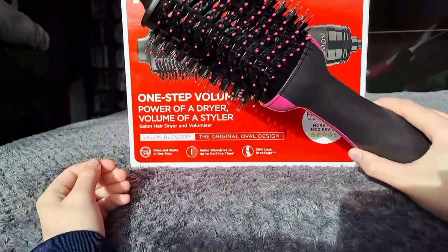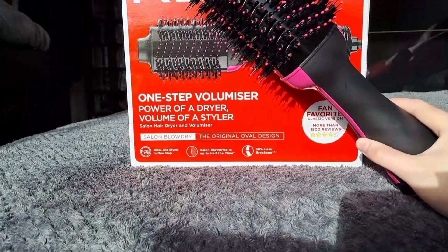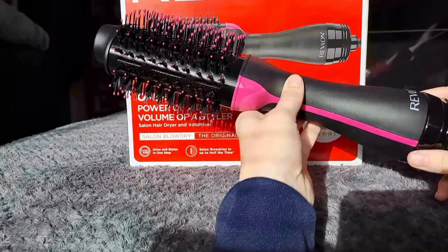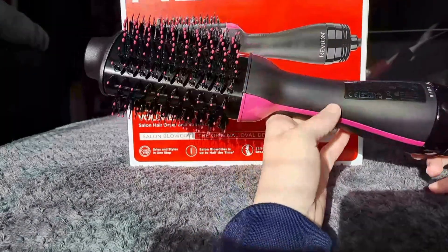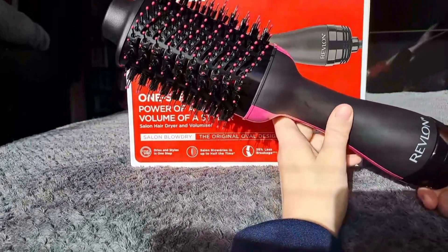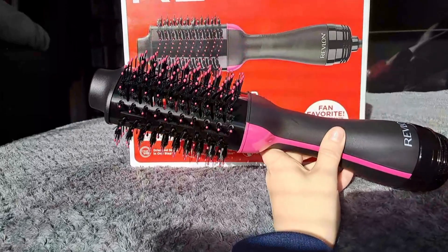Overall, this Revlon One Step lives up to the hype in my opinion. It's super easy to use, just section and brush your hair as you normally would. The lightweight body makes it comfortable to hold and detangles as you go. If you love cutting down your styling time and want salon-like blowouts at home, I'd definitely recommend giving this trendy two in one tool a try. Let me know if you have any other questions.